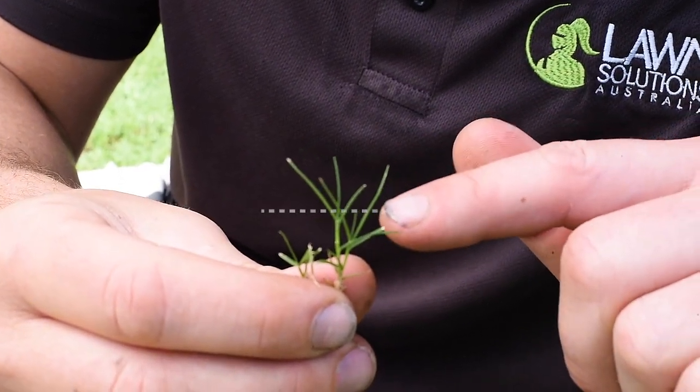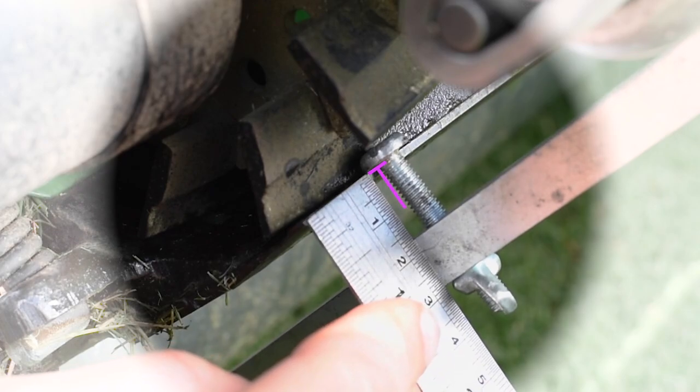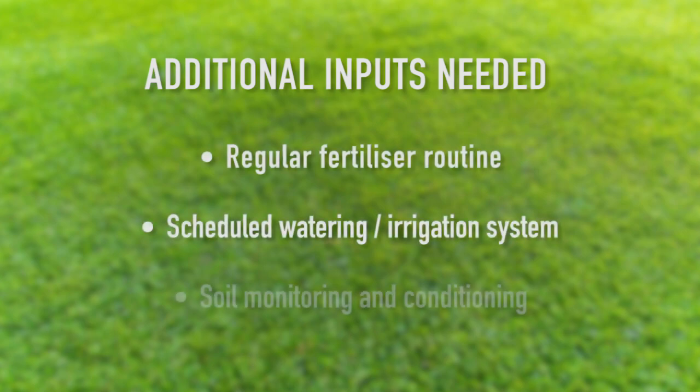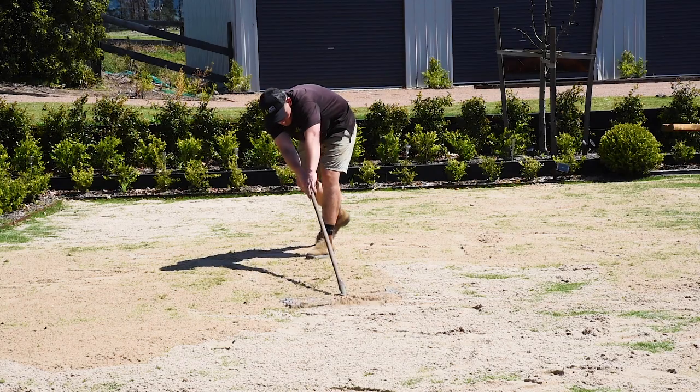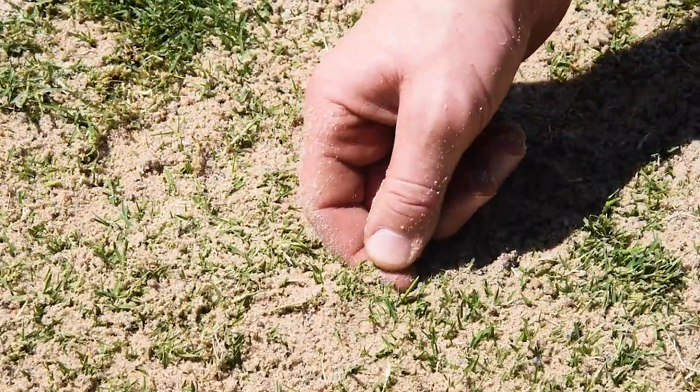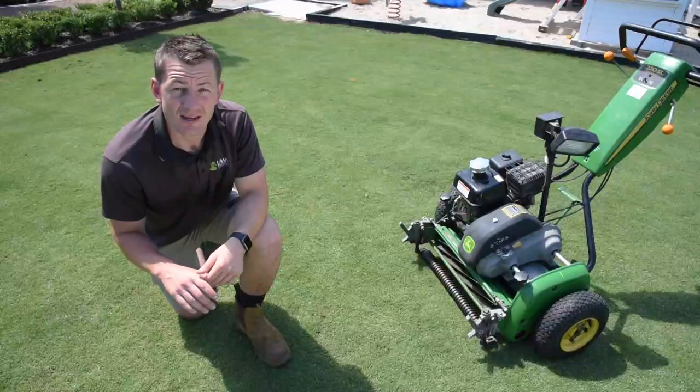Once it's trained to this height, you can then do the same process to get to the next level down, making sure you stick with the one-third rule. Repeat this process until you get to your desired height. Keep in mind additional inputs like fertilizer, water, and soil conditioners will be required to keep a lawn healthier at a lower height. If you have high or low spots, I'd recommend you level your lawn with some top dressing, but only do this in your lawn's growing season — mid to late spring is ideal in most areas.